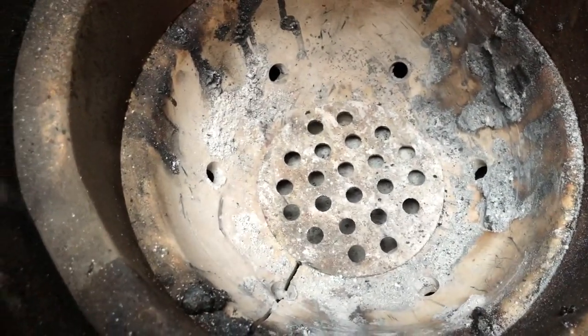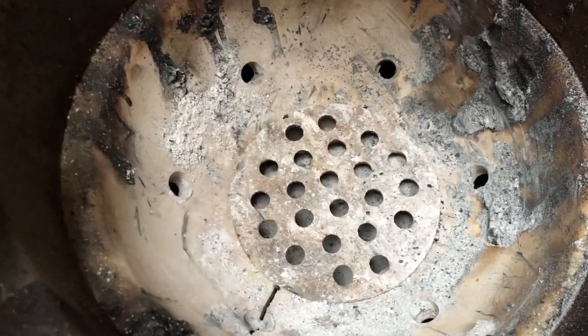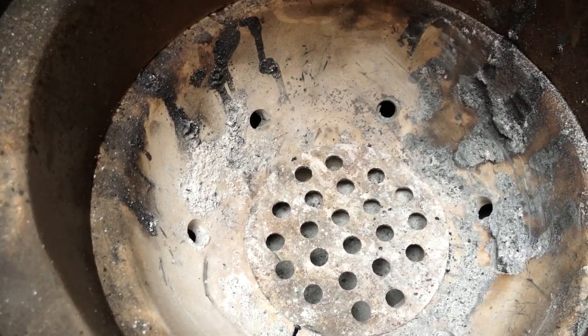As you can see there's quite a bit of ash down there. Just make sure all the little air holes are clean so we get the fire breathing properly — that way we can properly incinerate all the dirt in here. But first, it's time to add some charcoal.